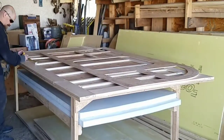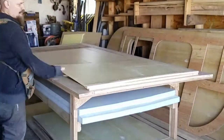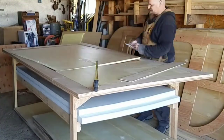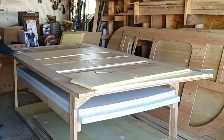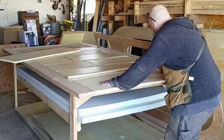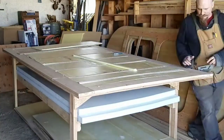So the next step is to mark those all out and cut the insulation panels. What I just learned was I cannot cut styrofoam straight to save my life.